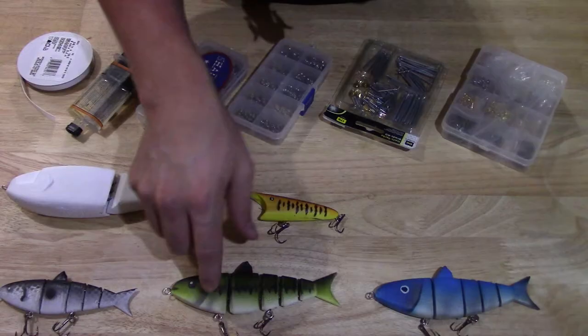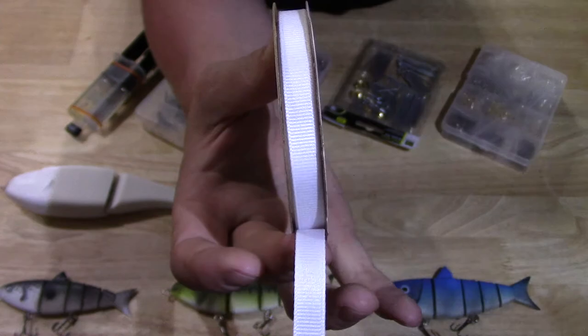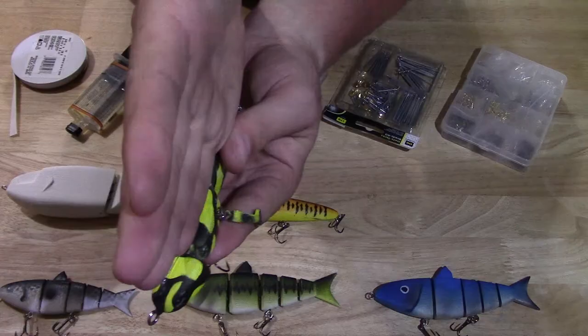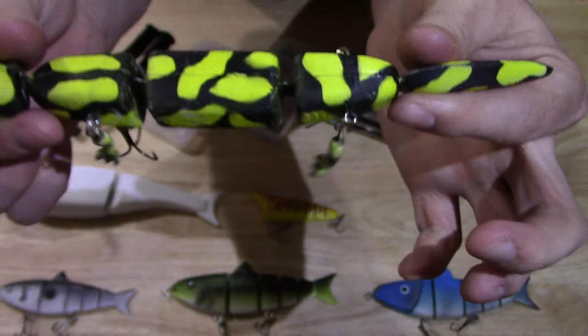Unlike these swim baits that use metal joints, eye bolts, and pins, this actually uses a piece of ribbon purchased from a retail store. It's just a polyester ribbon — pretty durable stuff. This lure prints split down the back, so you have two halves that come together and they pinch that ribbon in between those joints.